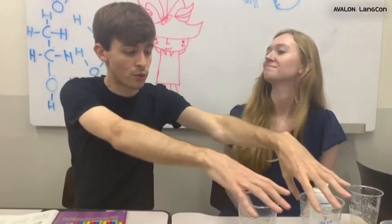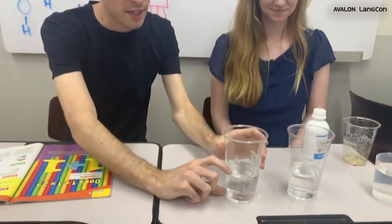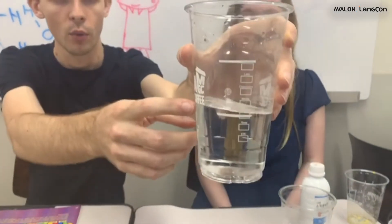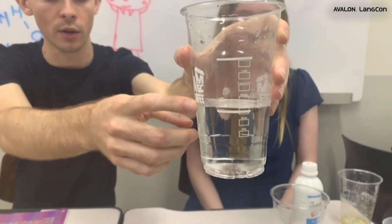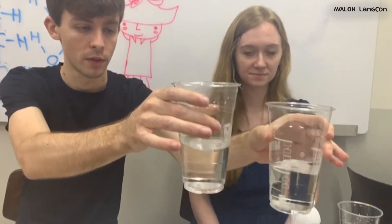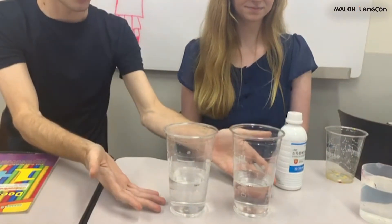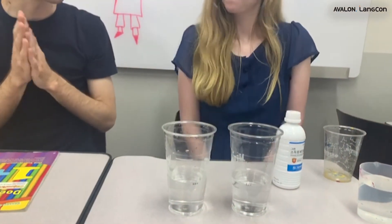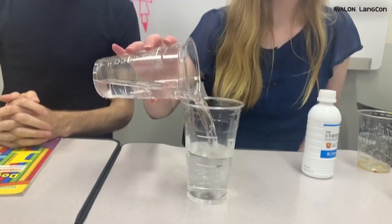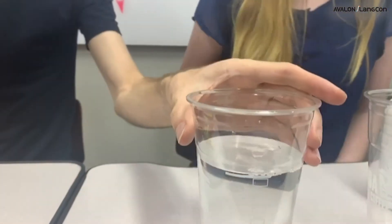First, get your two cups and fill them with the same amount of water. Here we filled our cups with 200 milliliters of water each — they must be the same amount. Next, let's mix the water together and see how much water we get. Okay, here we go: 200 plus 200 equals 400.